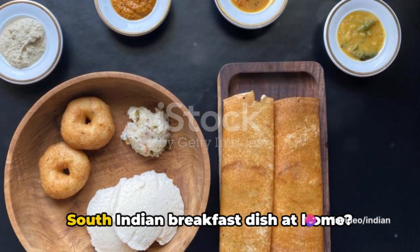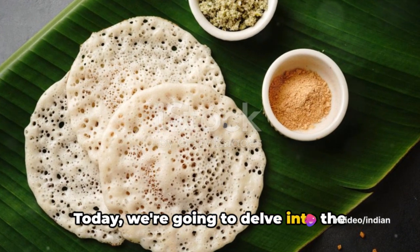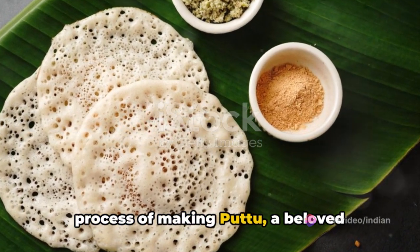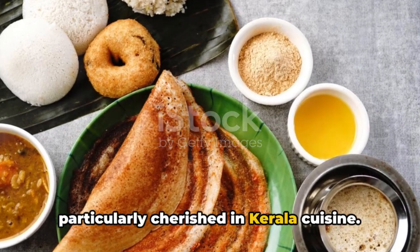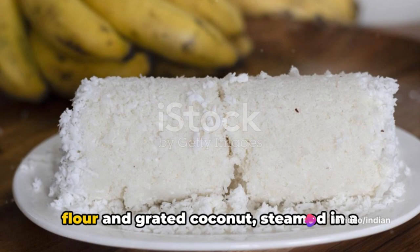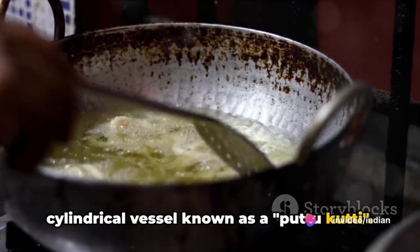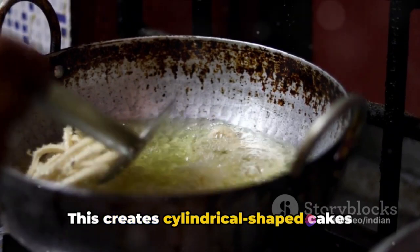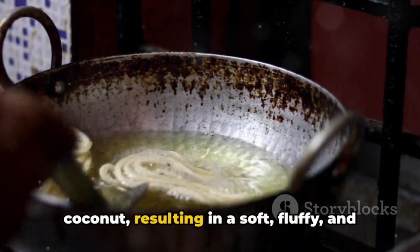Ever wondered how to make a traditional South Indian breakfast dish at home? Today we're going to delve into the process of making Puttu, a beloved breakfast option from South India, particularly cherished in Kerala cuisine. Puttu is a unique dish made from rice flour and grated coconut, steamed in a cylindrical vessel known as a puttukutti. This creates cylindrical shaped cakes with layers of rice flour mixture and coconut.